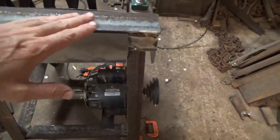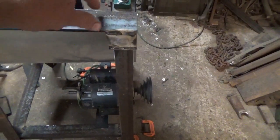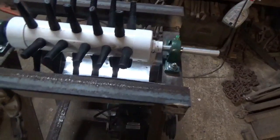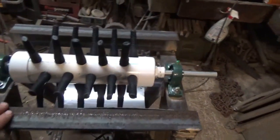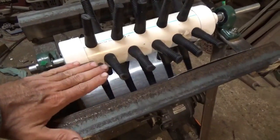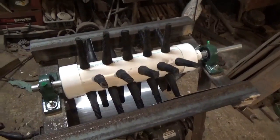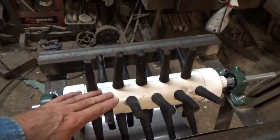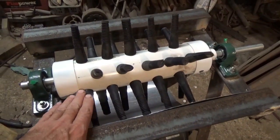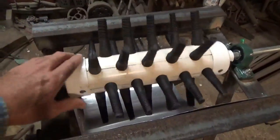I decided to put these flat instead of like my other one where I just had the angle iron coming to a peak at the top. I think it'll be a little better if it's higher on the plane of this tube, that way it won't be so likely to grab that chicken when you're holding it lower on there. I think it'll work out better.